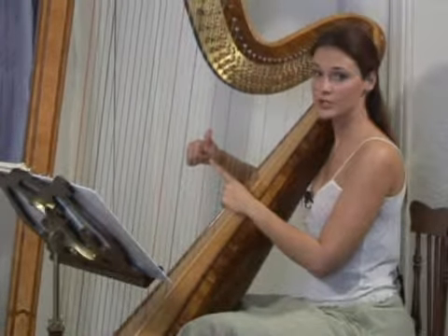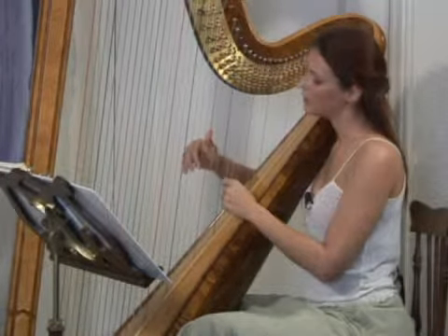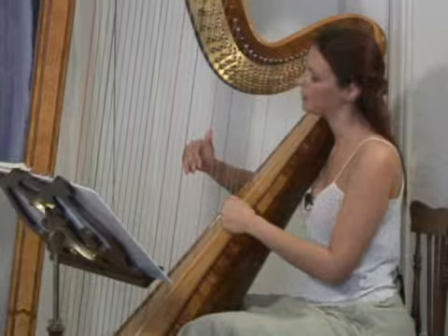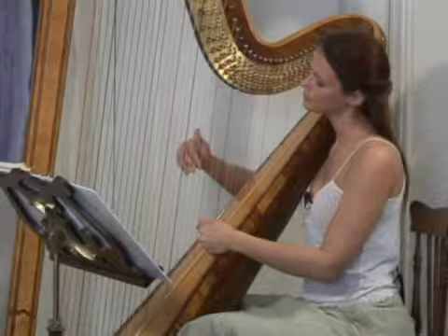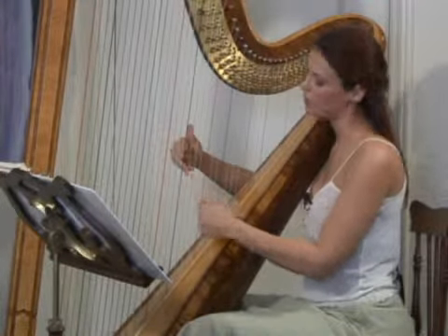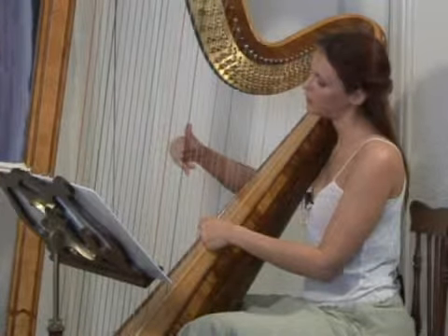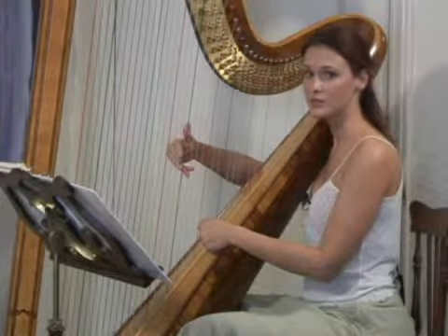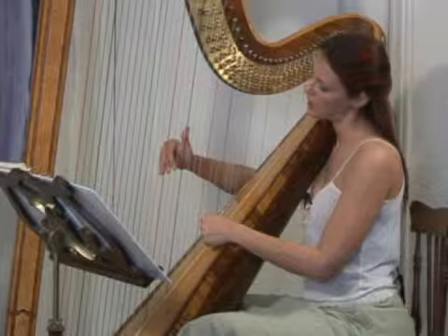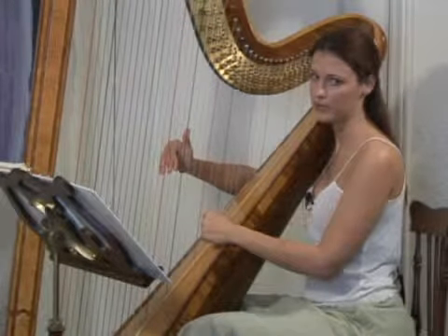Before you play the first finger on the C string, go ahead and place all three fingers back on the preceding strings at the same time, and go ahead and run it back down. Before you play the fourth finger, you want to replace the first finger, and then replace the bottom three before you play the first finger.